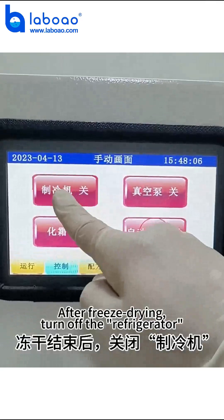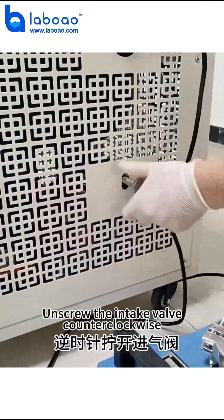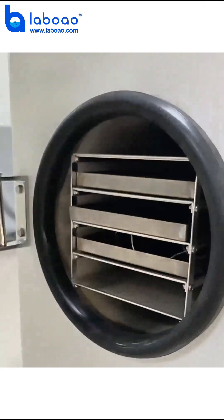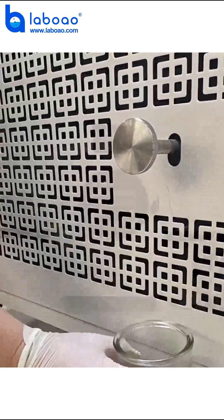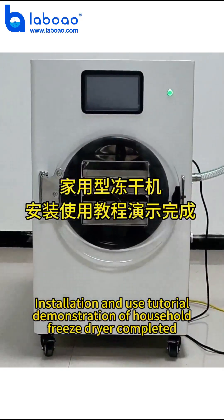After freeze drying, turn off the refrigerator. Unscrew the intake valve counterclockwise. Open the warehouse door and take out the materials. Turn on the defrost function and wait for defrosting to end. Installation and use tutorial demonstration of the household freeze dryer is now completed.